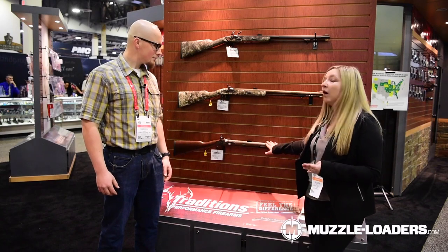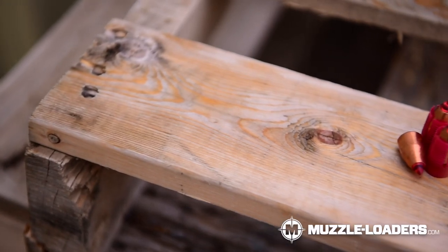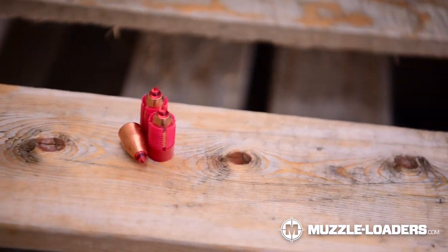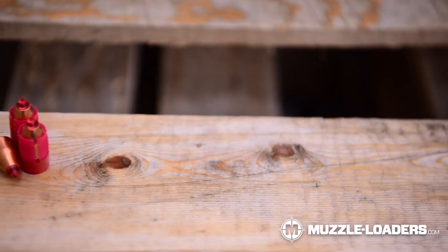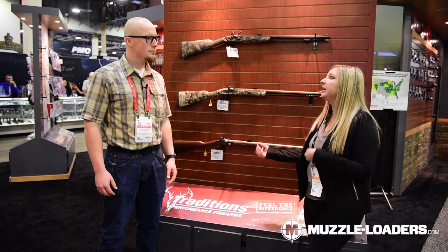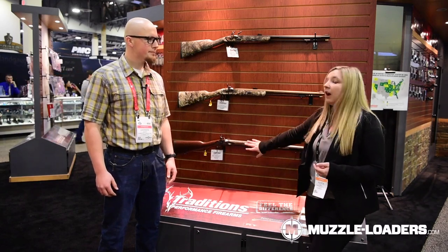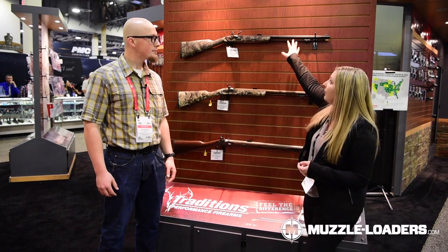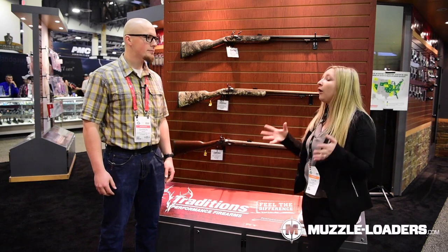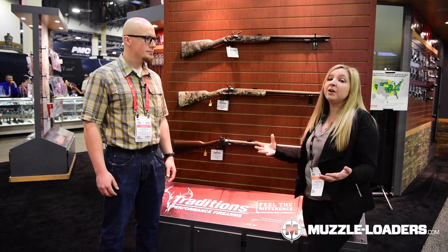It has a 1-in-28 twist, so it is able to fire modern projectiles like a saboted bullet — great for accuracy and expanded bullet options. It's available in flintlock and percussion, and it can use loose or pelletized powder, which is nice when you want different powder options. It's available in a bunch of different finishes — we have wood here, a camo model, and synthetic black. It's a great all-around gun for anyone looking to get into a side-lock season or just keep it primitive.